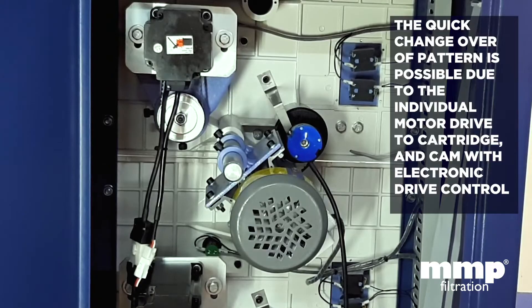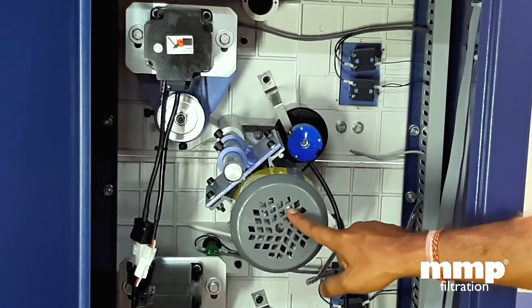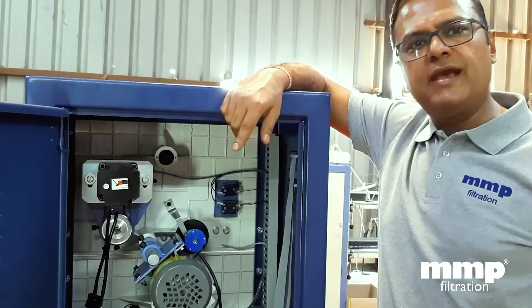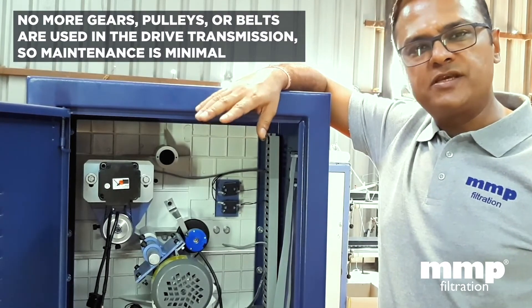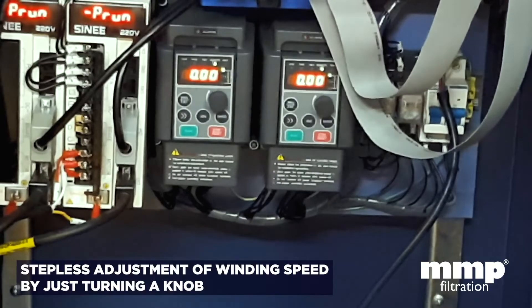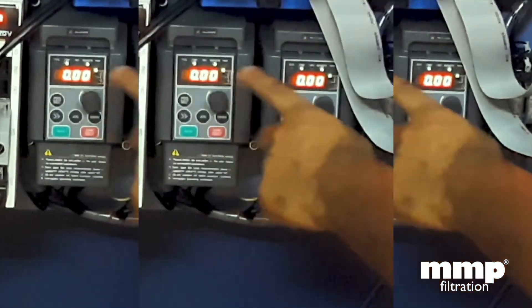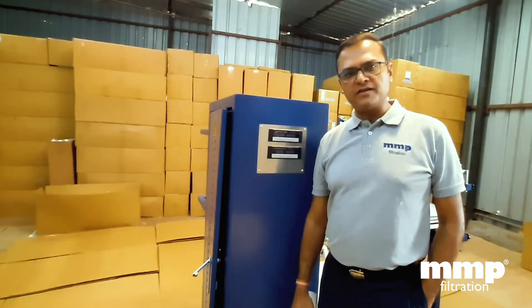Quick changeover of pattern has been possible due to individual motor drive to the cartridge and cam, and its electronic drive control. This is the cartridge drive motor and this is the cam drive motor. Due to the electronic system and the absence of pulleys and gears in the machine, maintenance is negligible and the cartridge pattern manufactured is flawless. The winding speed can be steplessly increased or decreased by simply turning these knobs. This electronic winder is supported by a specially developed computer software which is of great use to manufacturers in many ways.